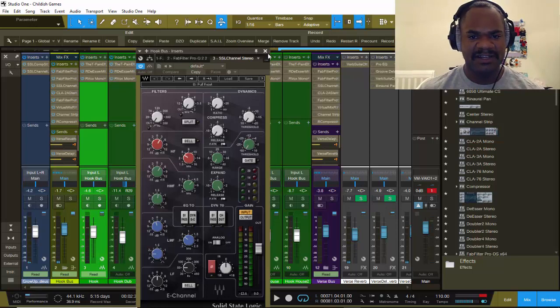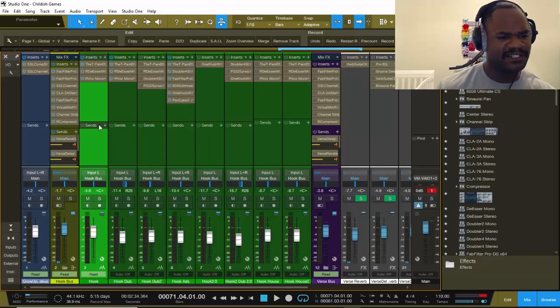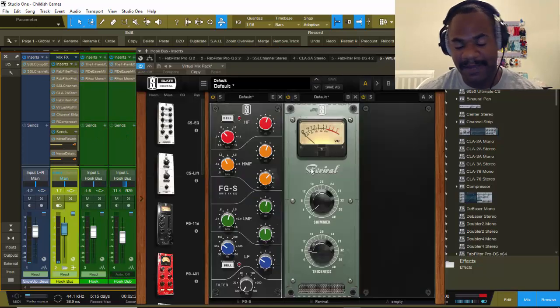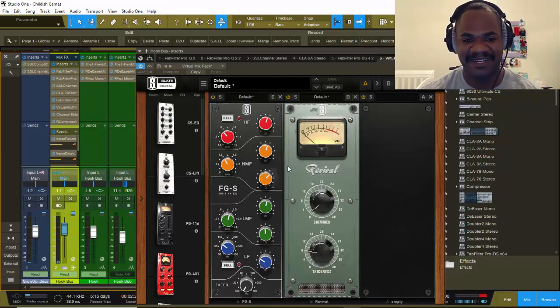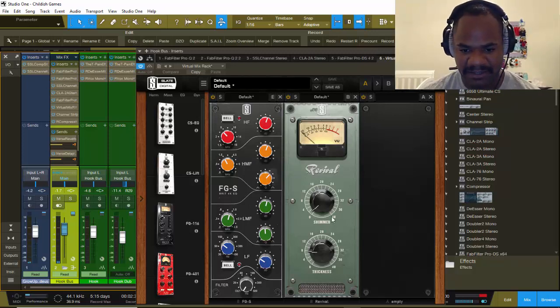Just a bunch of highs in this vocal because he had that Trey Songz-type vibe. The song is called 'Childish Game' by Marcellus Wilton, which is my little brother — and he'd be killing it. Wait for his album to come out. I'm actually recording and mixing his whole album, producing it — not producing the beat, but making it sound good.